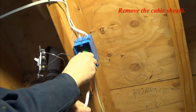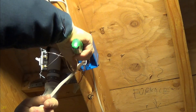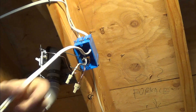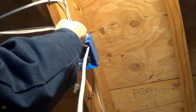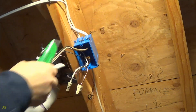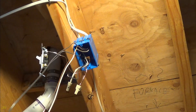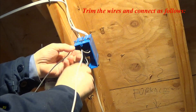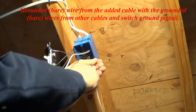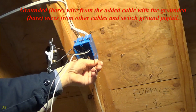Remove the cable sheath. Trim the wires and connect as follows: grounded bare wire from the added cable with the grounded bare wires from other cables and switch ground pigtail.